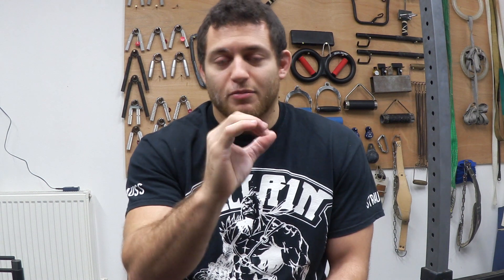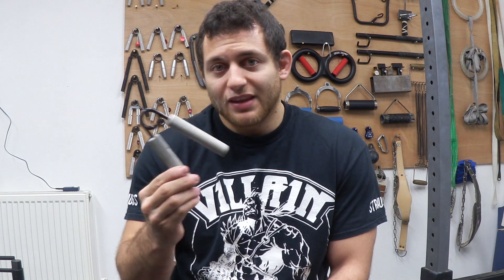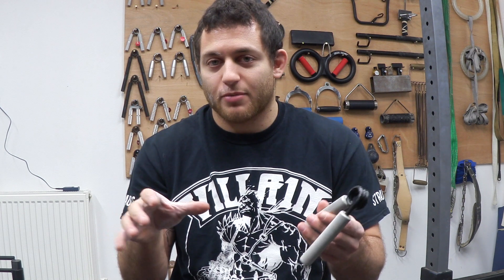Very specifically it's going to be this closing motion, which for me in regards to grappling means holding onto a lapel and holding onto pistol grips on the sleeves. That's what this is going to train. Training grippers has very little crossover into the other aspects of grip — it trains very specifically your closing strength.